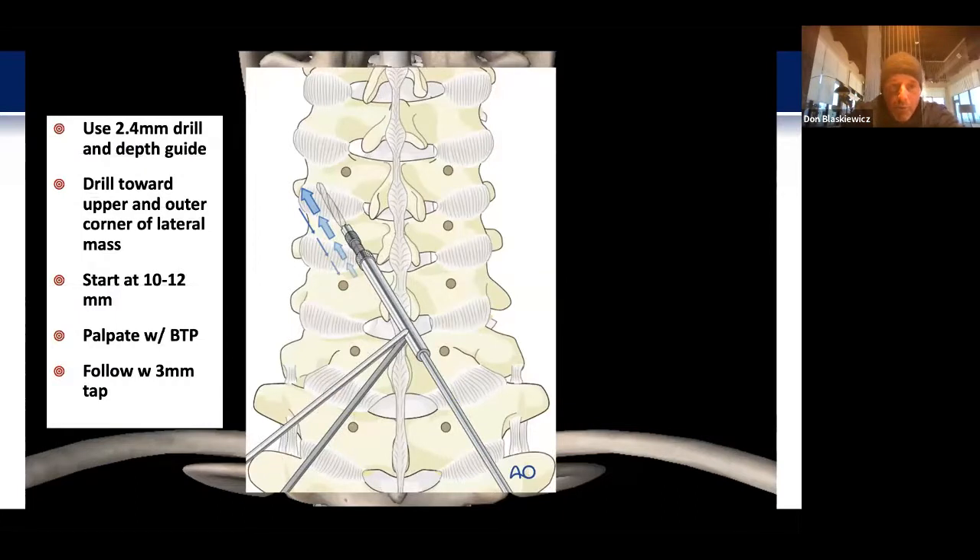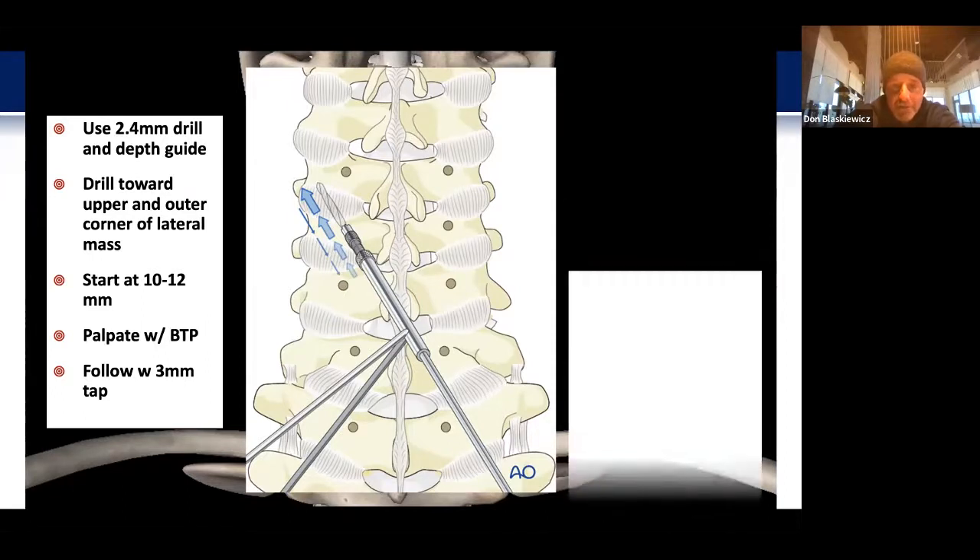Using the 2.4 mm drill and depth guide, I'll drill again towards the upper outer corner of the lateral mass. I generally start at 10 to 12 mm depending on the size and morphology of the patient and their bone. I'll palpate with a ball-tip probe, and occasionally tap beyond that if I want a bicortical purchase, then follow with a 3 mm tap. I like to do all this sharp instrumentation passing prior to removing the lamina in these cases to avoid any inadvertent touching of the cord.